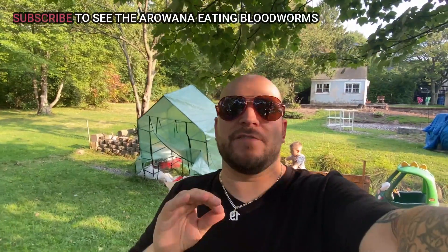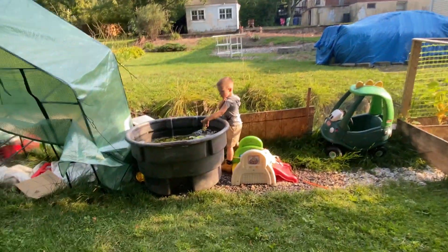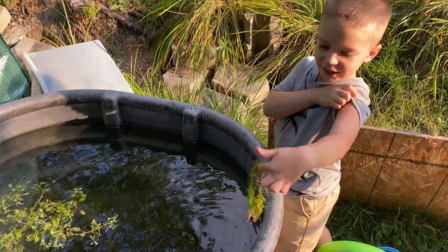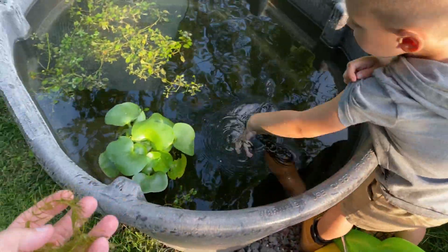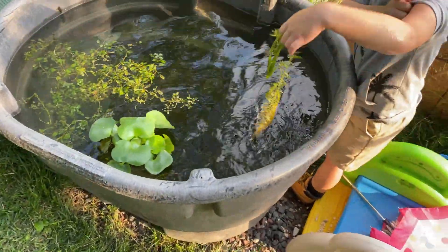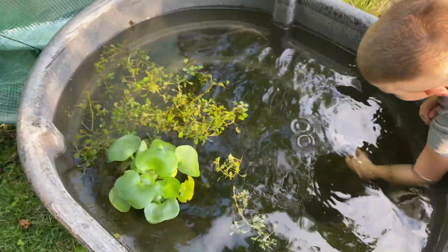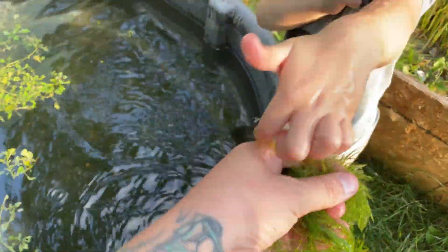Really cool footage underwater in there. Stay tuned — next time we'll get some underwater footage of them actually eating the blood worms. We are outside and I have Grayson right here sticking his hands in getting some hornwort. Thank you! We're going to bring the hornwort in and put that in with the barracuda and the arowana — they seem to like that. Quick little story about this stock tank: we just set this up the other day, kind of spur of the moment. We went over to the polluted pond that we always go to.